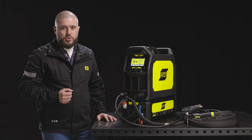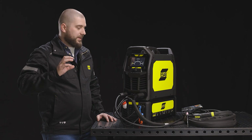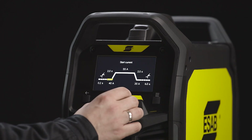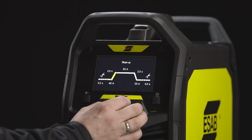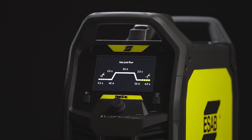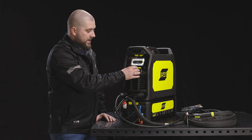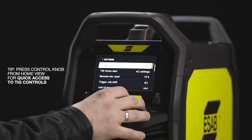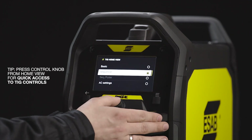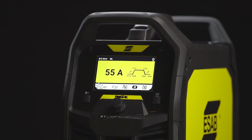The next feature I would like to show you is the sequencer. The sequencer allows you to adjust all the parameters of the whole welding cycle: gas pre-flow, start current, slope up, main current, slope down, final current, and gas post-flow. If you want to have your sequencer right at hand, just go into the settings, select home view and change it to the sequencer. Now you can see the sequencer on your home screen.